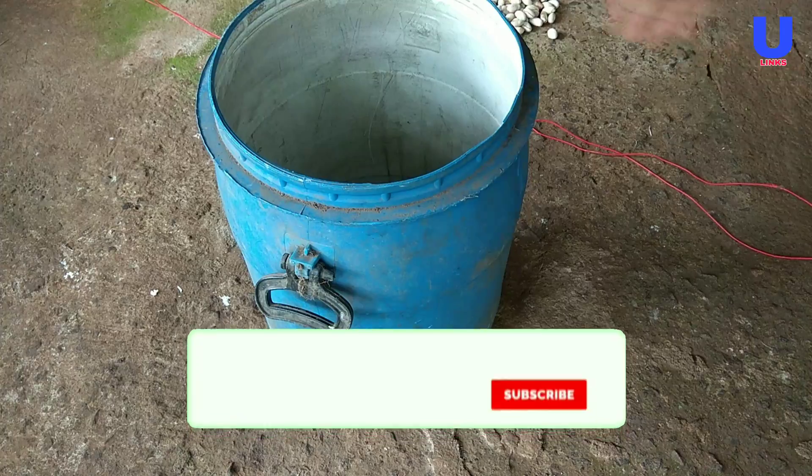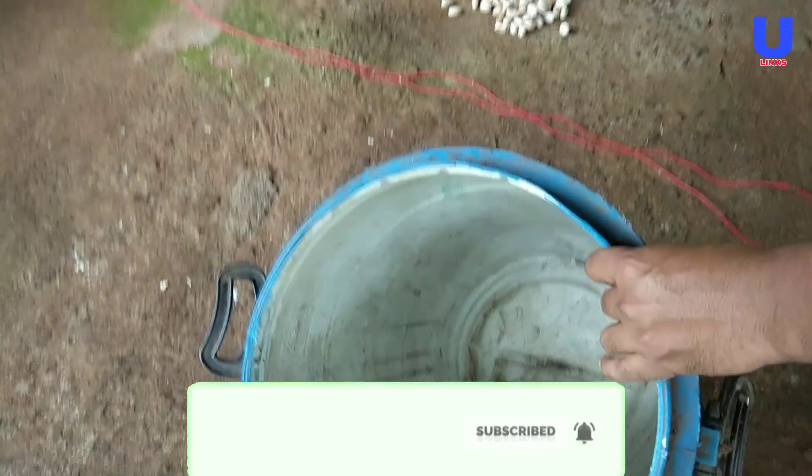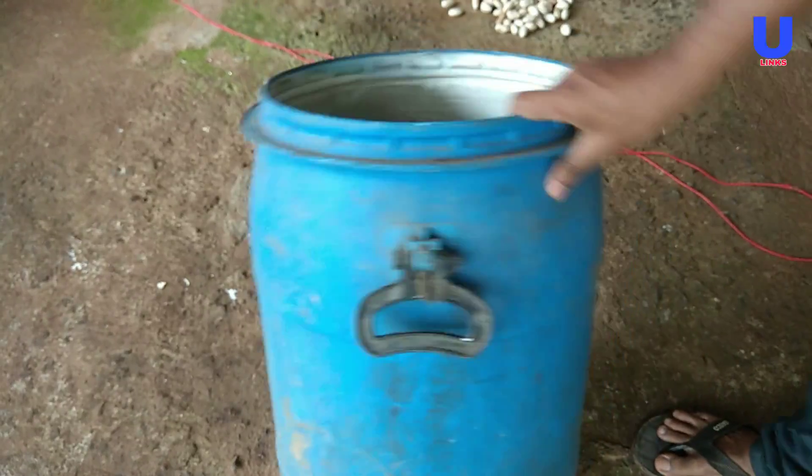Let's start with the barrel. I am taking a suitable barrel for placing the compost. Now I am going to place the holes in the barrel.